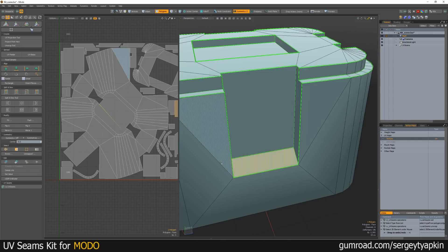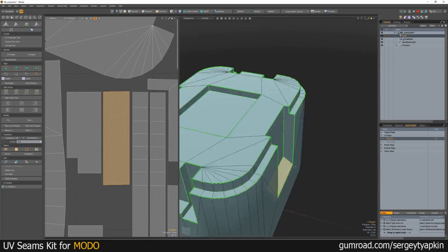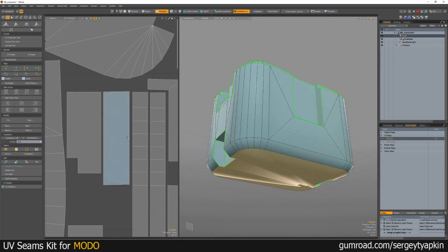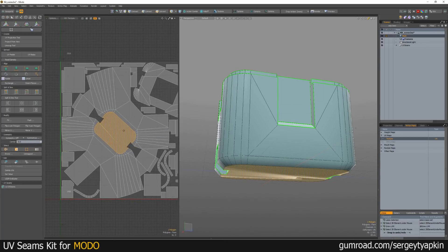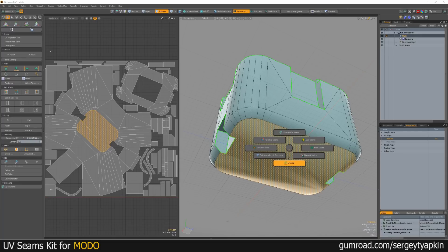Now we can see separate hard edges here. Let's adjust it a bit more. We can also use Polygon Selection and just click Enwrap.